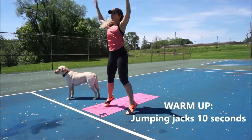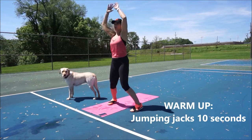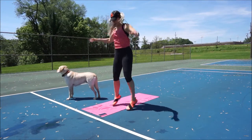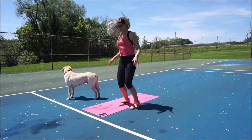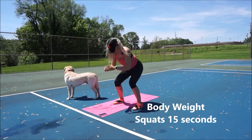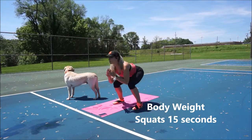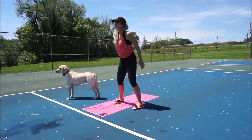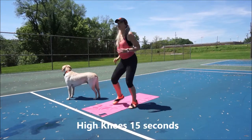Okay guys, here we go. Starting the warm-up: 10 seconds of jumping jacks. Then we've got 15 seconds of bodyweight squats — no jumping, just sitting the booty back, pressing through the heels, squeezing the glutes at the top of the movement.